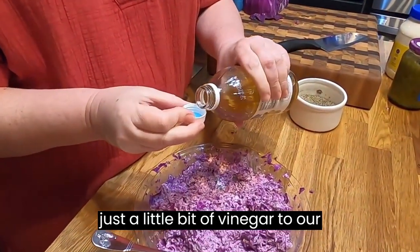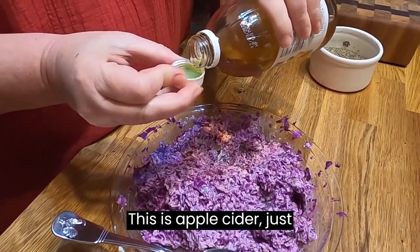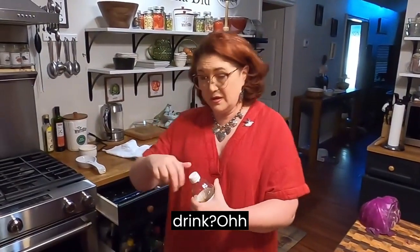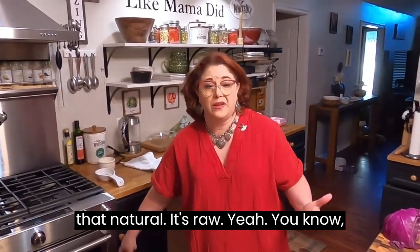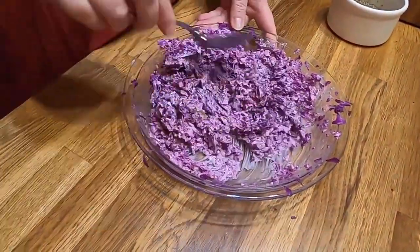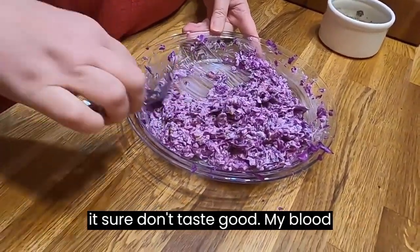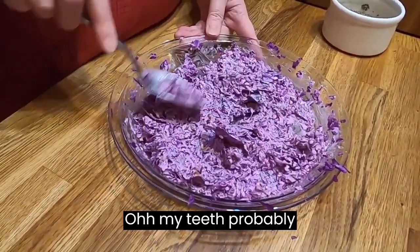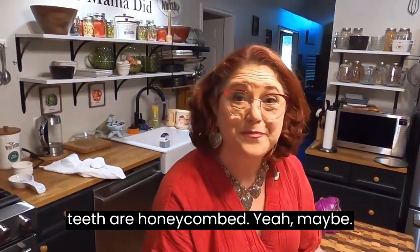Let's add just a little bit of vinegar to our slaw — this is apple cider vinegar. It's not that raw natural kind with live cultures that Chris used to drink every day. He thought it was going to make him Superman. He quit drinking it because it felt like it was eating up his teeth — and it probably was. But it did help his blood pressure, so you never know.